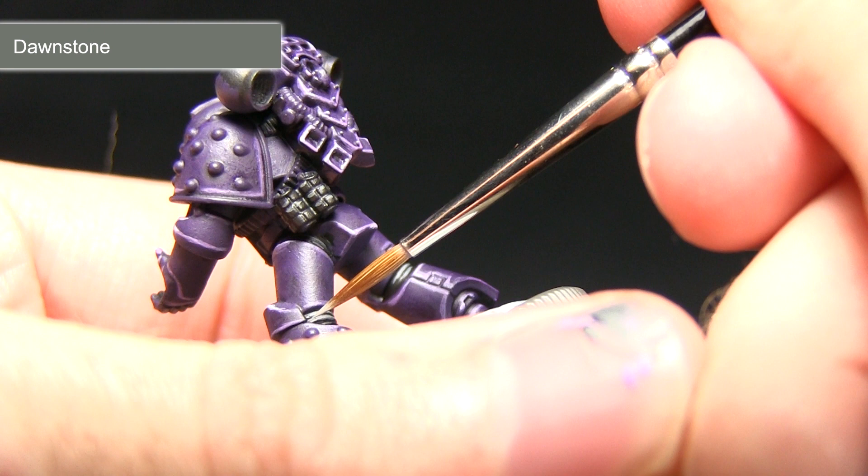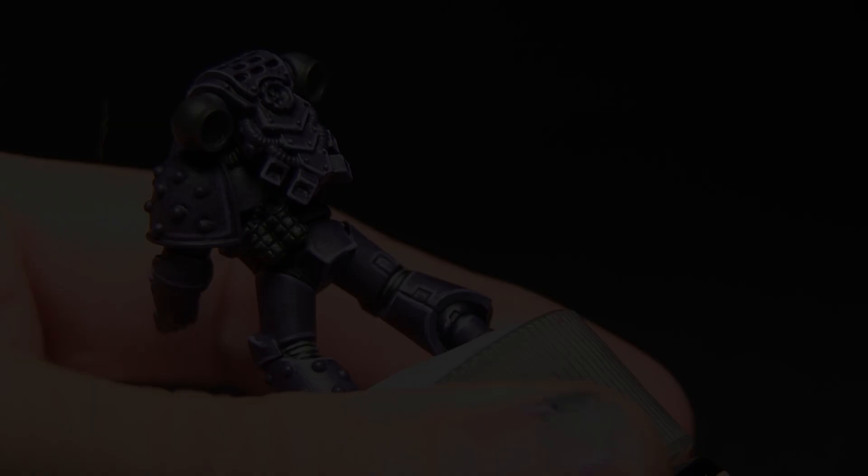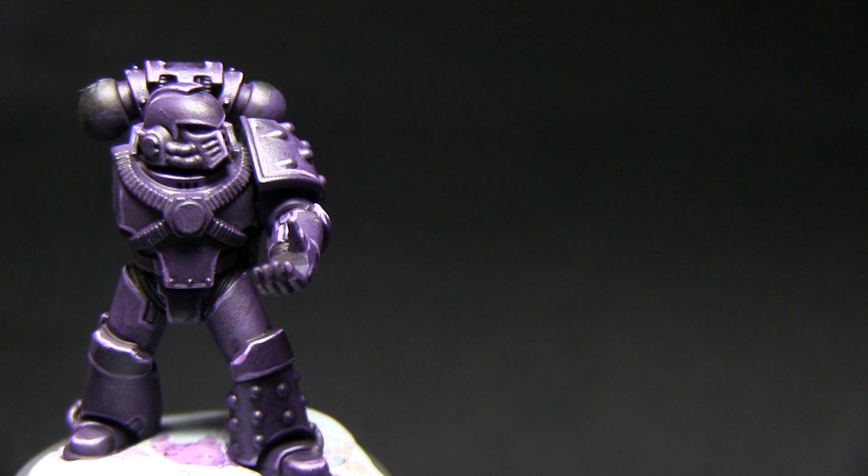I'll just be using a very small amount on these upper edges here, and then also along the top of the stock on the bolter as well.